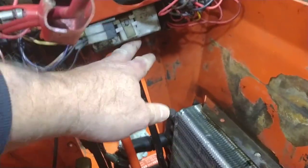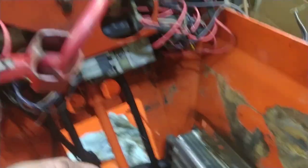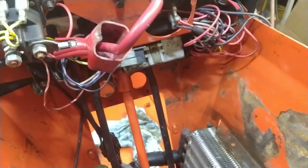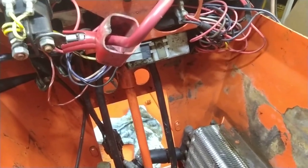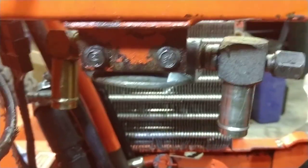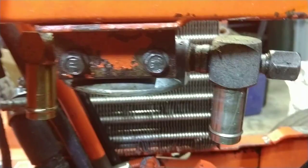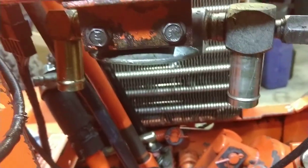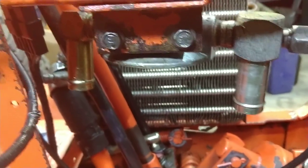If the tank was in here you could still get the switch out, but the battery would be in the way, so you would take the battery out to get the switch out. This one has the filter — that's the filter holder there — and the pipes are all there. The hoses are out because this was a leaker, so this leaker is getting all new hoses.